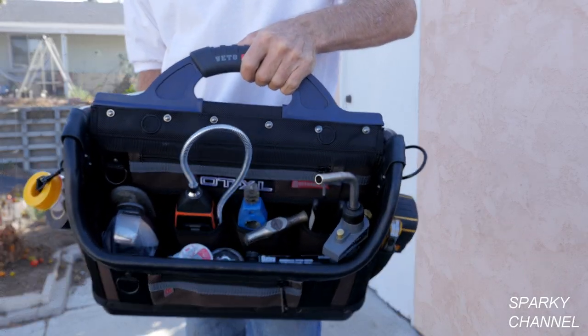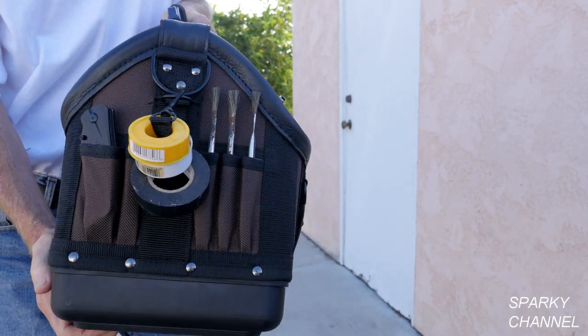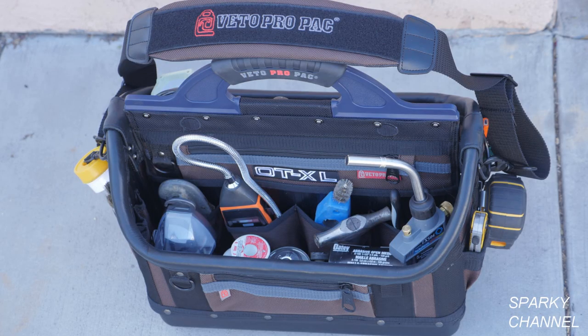Hi, this is Bill for SparkyChannel.com and today I'd like to introduce you to the Vito OT XL tool bag. OT stands for open top and XL for extra large.